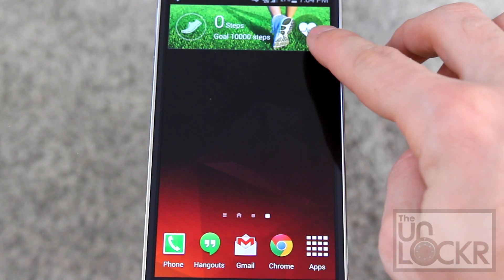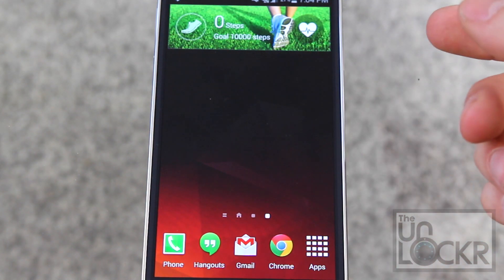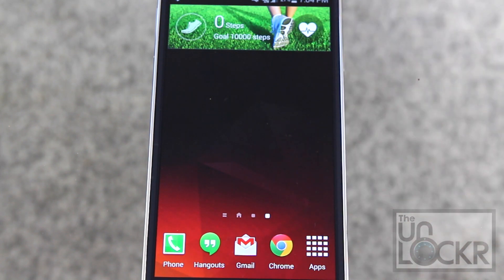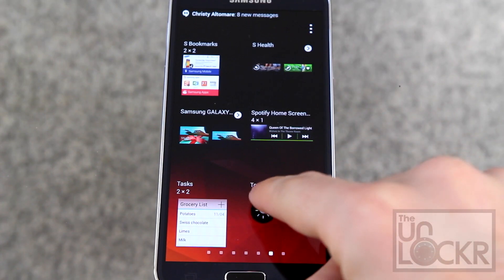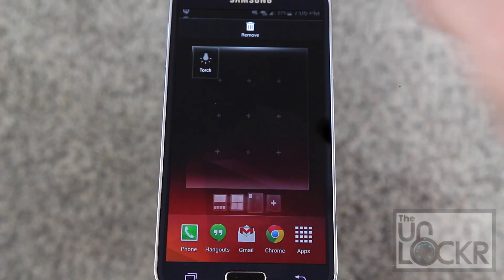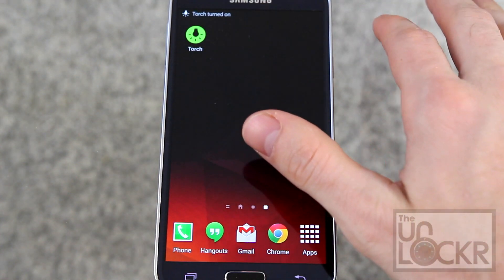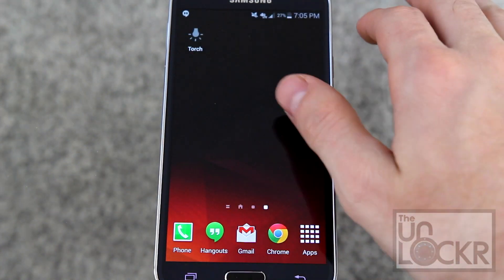Tapping on the heart icon will open the heart rate monitor on the back of the device that you put your finger on. Next up we have torch, which if you put on the screen basically gives you a flashlight by turning on the LED on the back of the device.